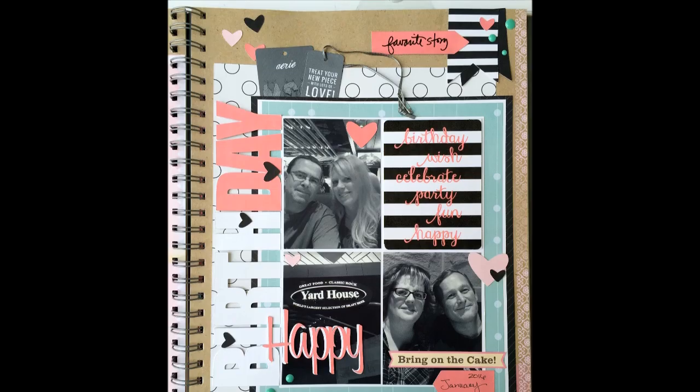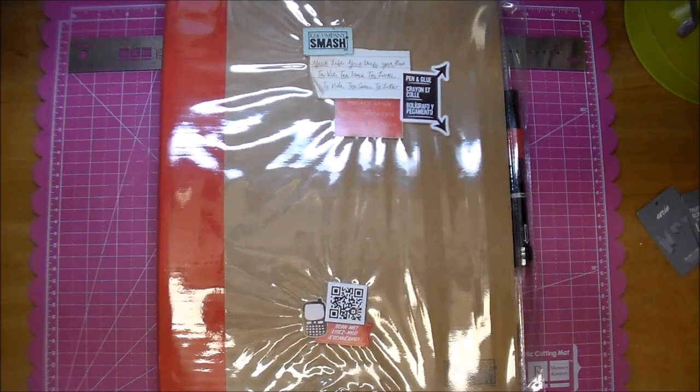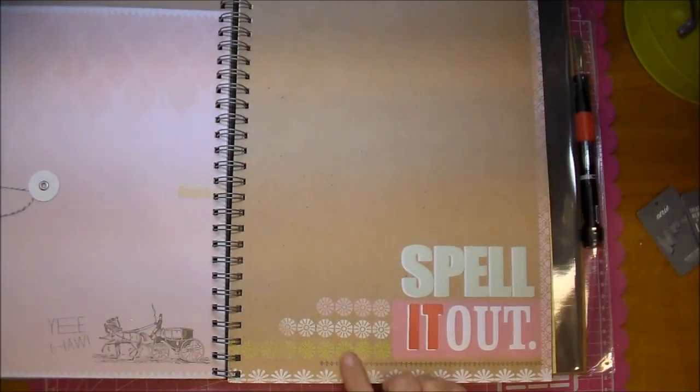Hi, it's Corrine, and today I am working in a new Smashbook. I'm using the Large Red Cane Company Smashbook — it's the Pocket Style Smashbook. A sweet lady gifted it to me, and I'm so glad she did because I don't think I would have purchased this on my own, but I absolutely love it. It's so much fun to work out of.